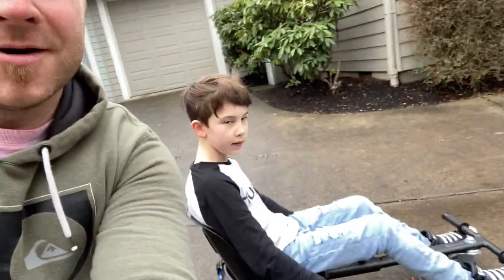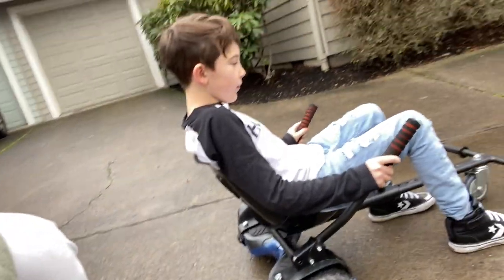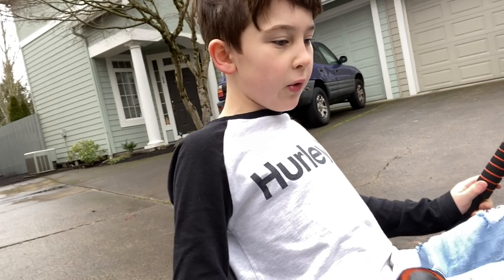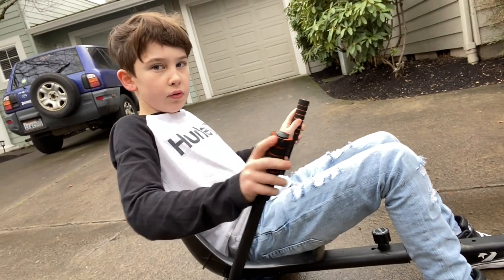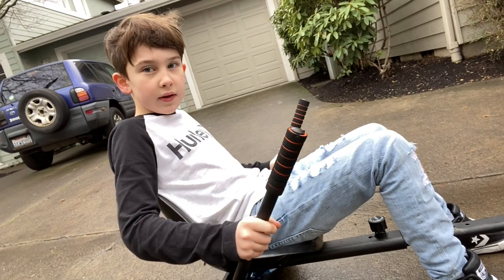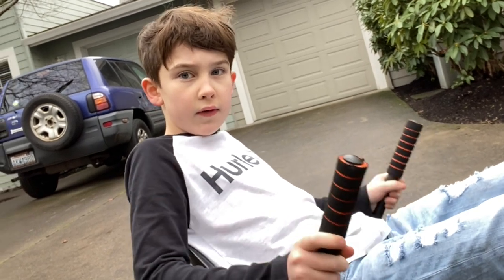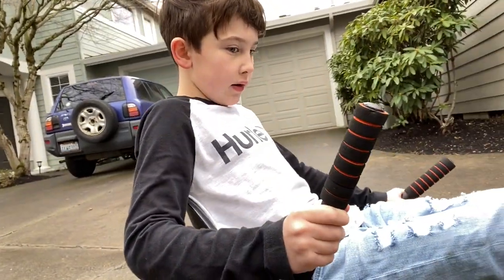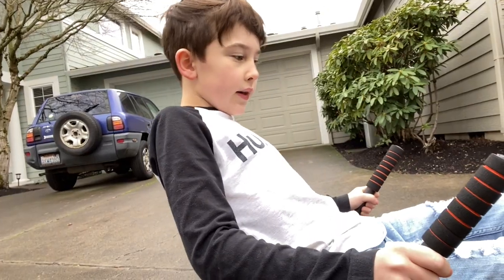Dang, good job Mason, that looks pretty fun. Okay so why don't you explain to people how it works? It's kind of hard to learn, but you stop and then slowly give it gas. You push down on the handles to make it go. If you want to stop, you pull it up. If you want to turn, you push down on one side and up the other.